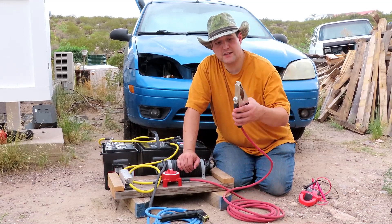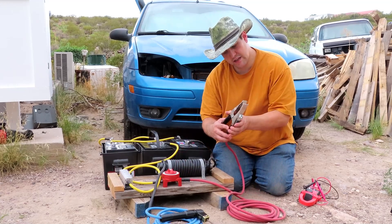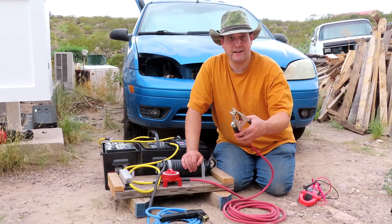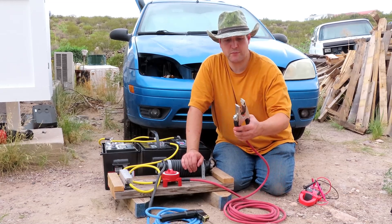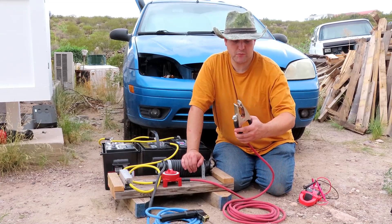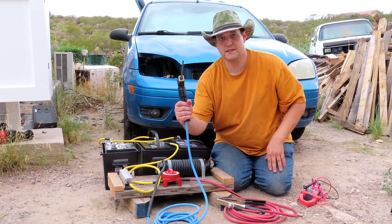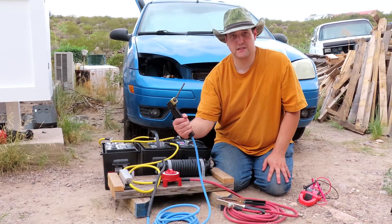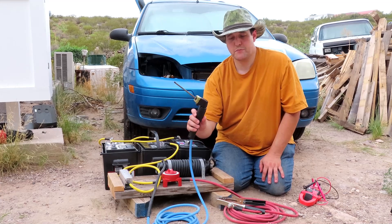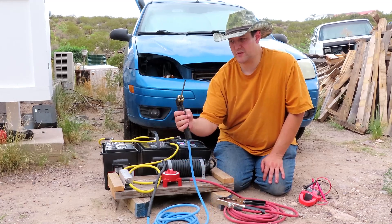Here's our standard clamp — a Hobart clamp, I think a 500-amp clamp. I picked it up at Tractor Supply when I went out to start this project. I also got the stick holder — the electrode holder. That's a screw type so it actually locks down, and I really like this type. I picked it up at Tractor Supply as well, and I think it's a 400-amp one or something.